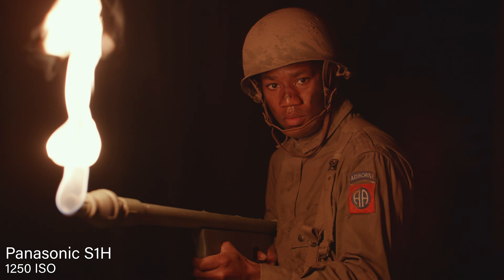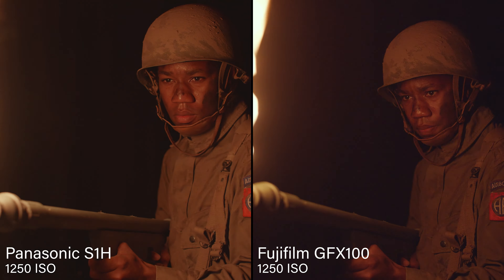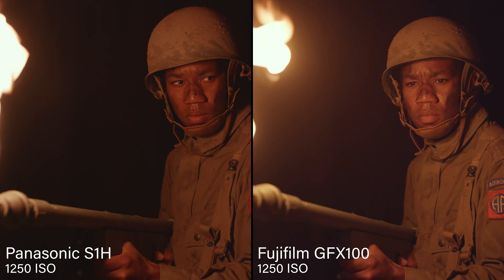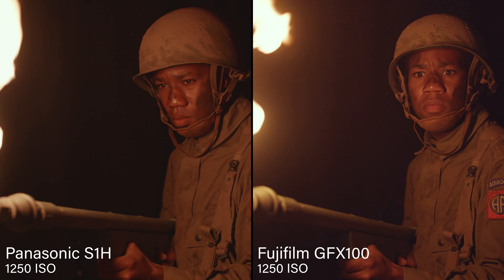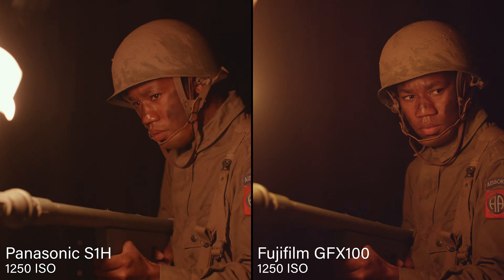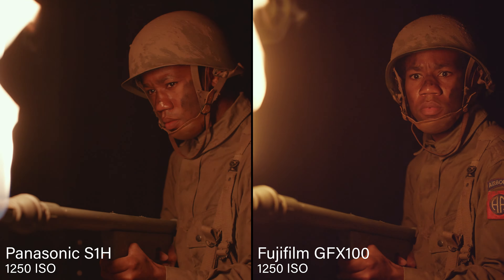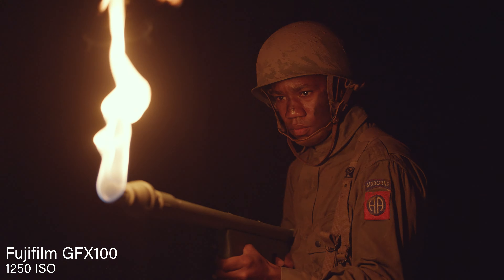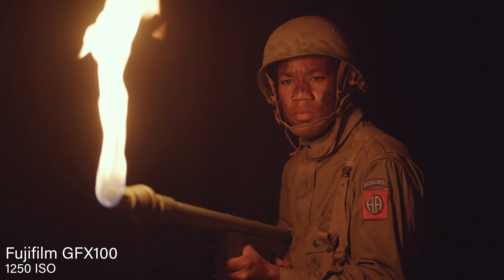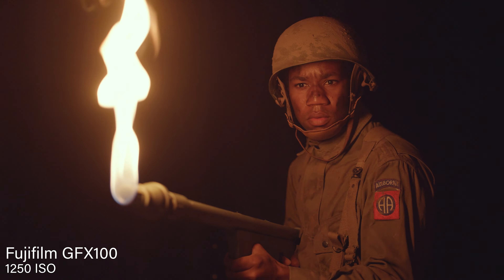The S1H is really clean at 1250 — it seems cleaner than the GFX 100, and that's native for the GFX 100. The GFX 100 is already a little bit noisy. It's not a perfect exposure job, but it is more noisy than the S1H, which is surprising — I thought it would have performed a little better. It is funny because even though it's more noisy, I feel like I see more detail in his face, which is kind of interesting. We're talking about grain versus image detail — there's just bit depth and sensor size giving you more information, but it's not necessarily holding the grain as well.